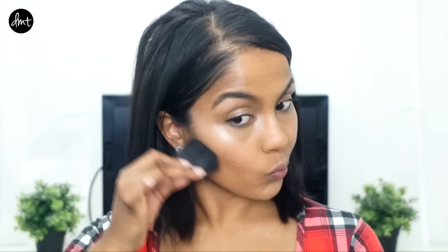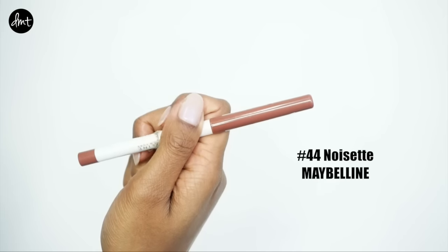Now I couldn't find a drugstore cream contour suitable for my skin, so I ever so lightly applied a powdered one under my cheekbones. Let me know if you know of any cream contour shades available at the drugstore in the comments below! Then I lightly applied that same contour shade into my crease to create a subtle depth to my eye.